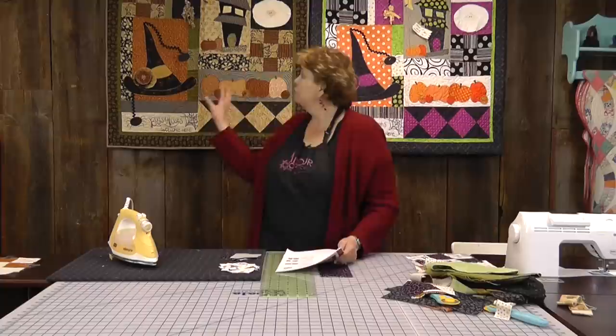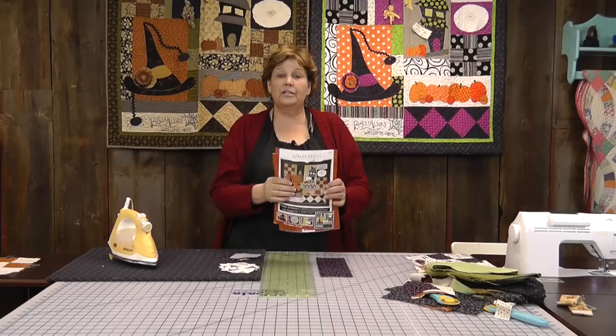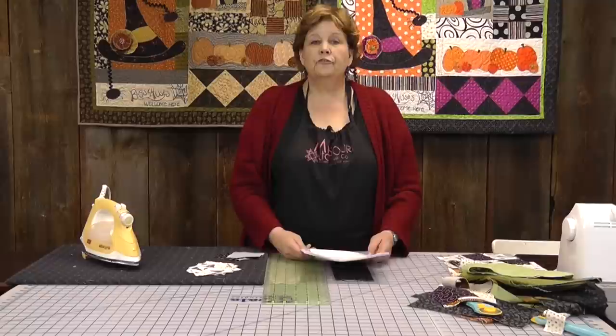The other fun thing about this is that if you find you love this size, she has one of these for every holiday — maybe even every month. This girl has a bunch of these and she's so clever. Really cute patterns.